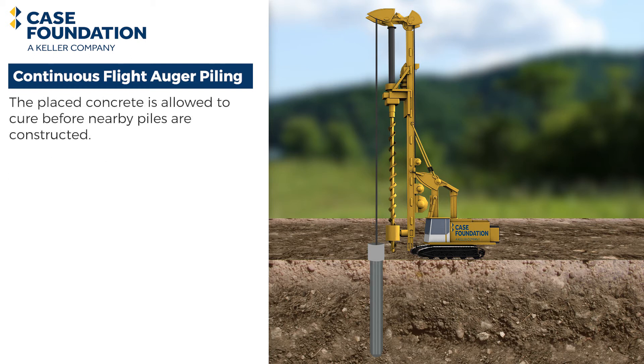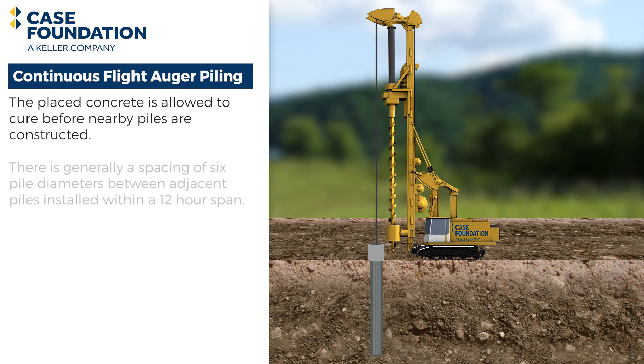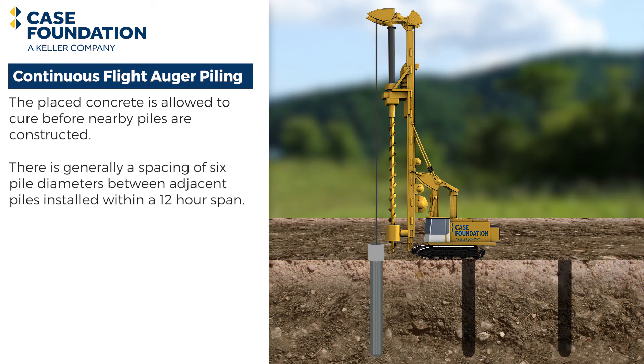The placed concrete is allowed to cure before nearby piles are constructed. There is generally a spacing of six pile diameters between adjacent piles installed within a 12-hour span.